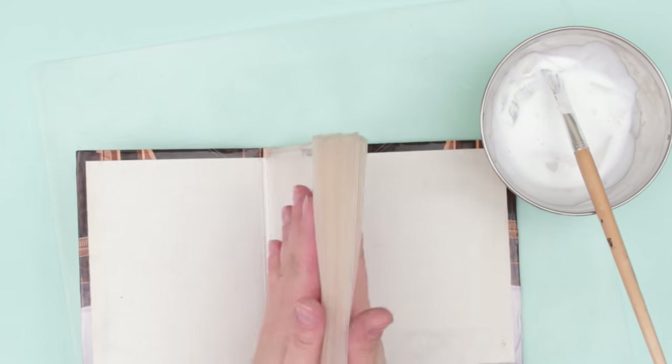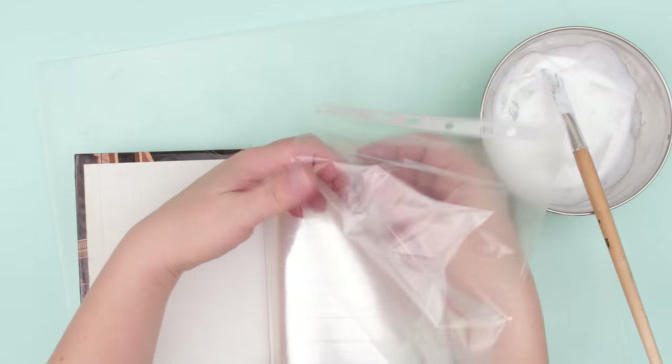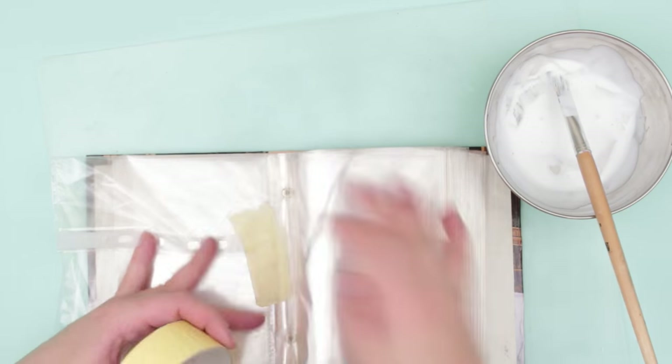Decorate the album with old newspapers. To keep the pages clean, wrap them into plastic wallets at the beginning and at the end. You don't need to cover the middle pages.